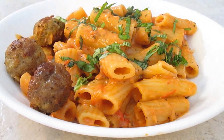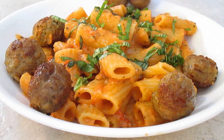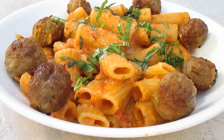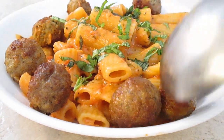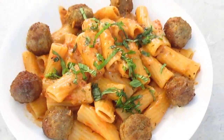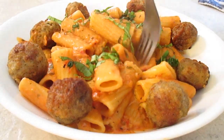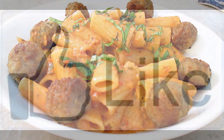If you want the recipe for these, just click the link here on the side — these are the best. And there you have it: tomato and cream pink sauce, right here in the Poor Man's Gourmet Kitchen. Thank you for watching, and be sure to stop by PoorMansGourmetKitchen.com for more recipes and exact ingredients.